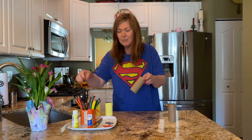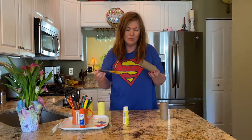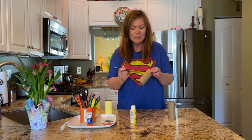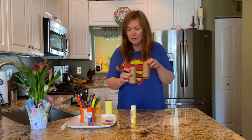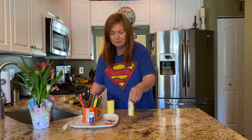So the first step is to paint your empty toilet paper rolls. I chose yellow — you can paint them whatever color you like — and then let them dry.